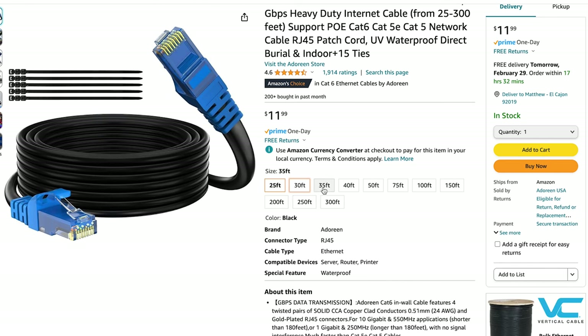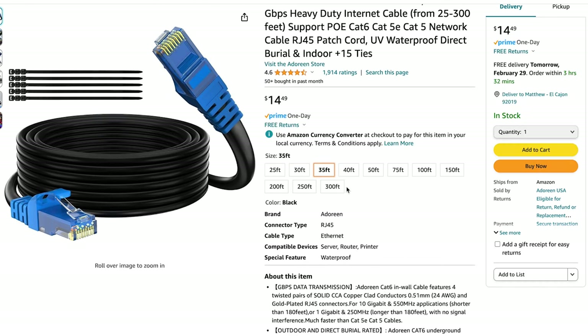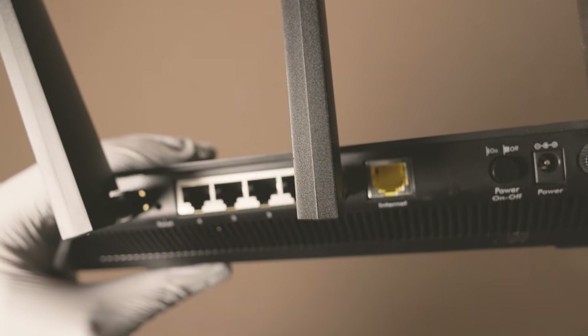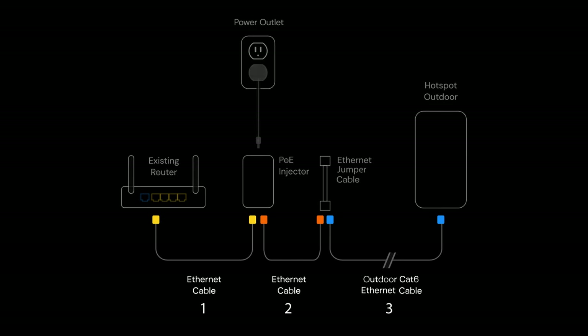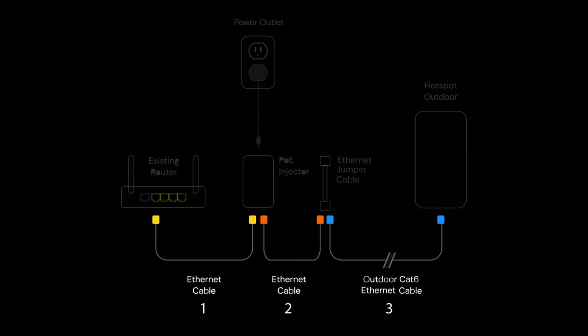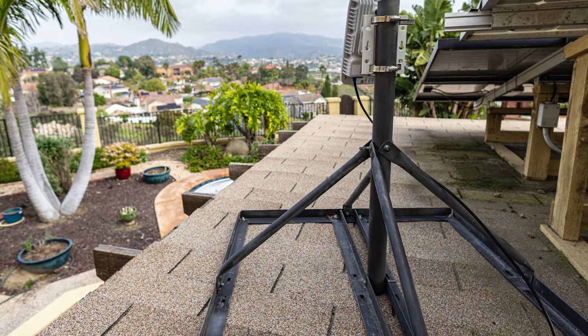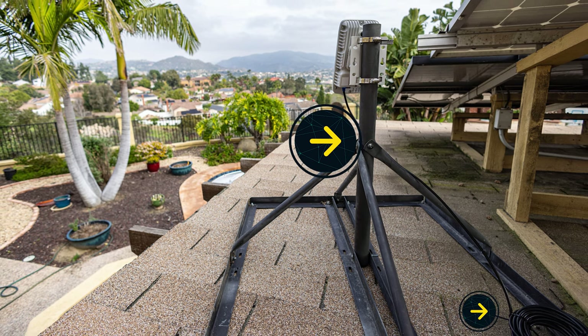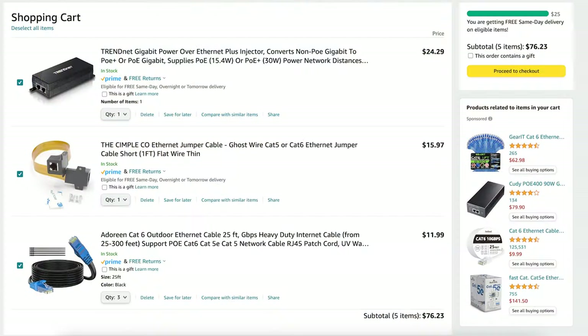Make sure to choose Cat cables with a length that will match where your hotspot will be placed, as the cable will most likely run from the indoor modem to wherever you'll be placing it outside. Try to measure this up beforehand and leave some leeway for extra cable if needed. Extra items that can be useful include a pole to mount the hotspot on and zip ties to route the cable from indoors to outdoors.